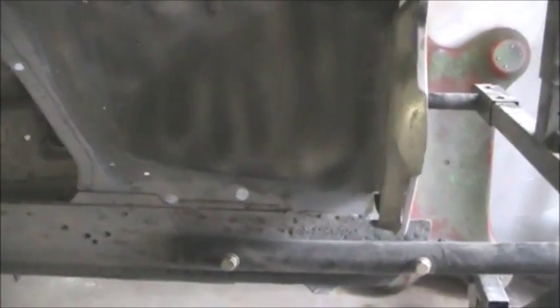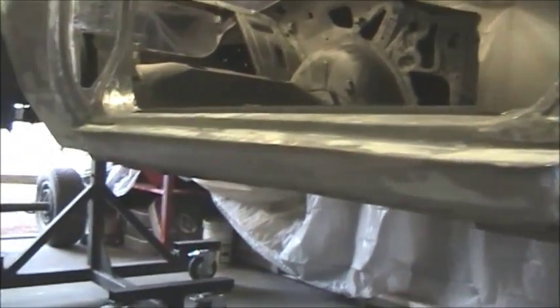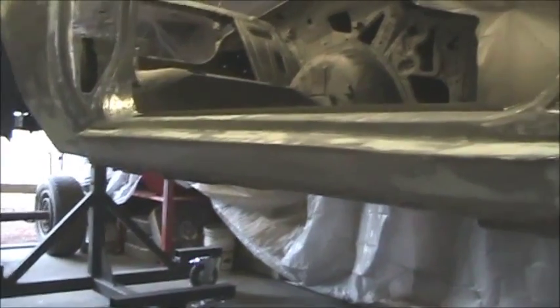Outside of the new battery tray, the frame rails came out pretty good. Put a new rocker on the passenger side. There's a shot of the brand new lower cow panel that was put in — the old one was all rusted out.